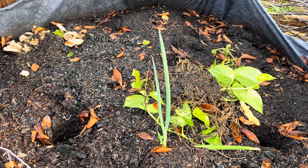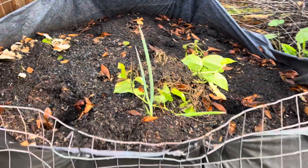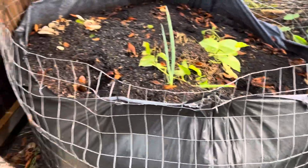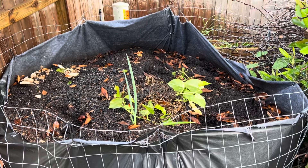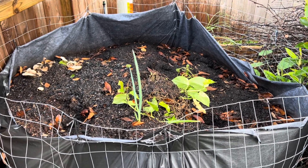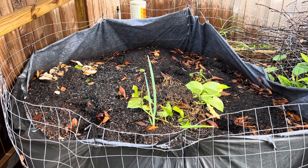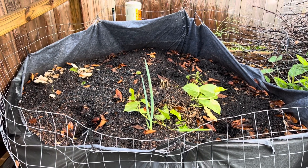We'll see how it works after about a year. It's kind of like a giant worm bin outside. You don't want it to freeze, so if you're somewhere colder you'd want to start it in the spring after freeze-thaw is done, and hopefully by next winter it's ready to go.